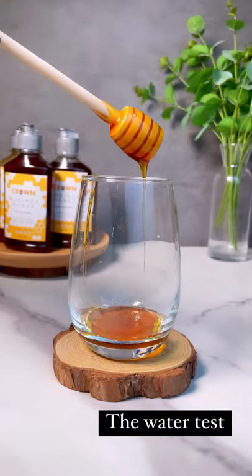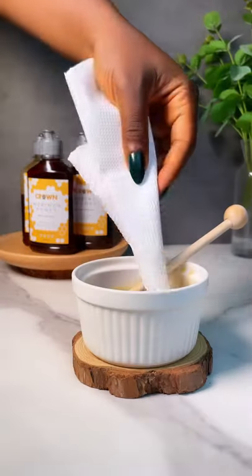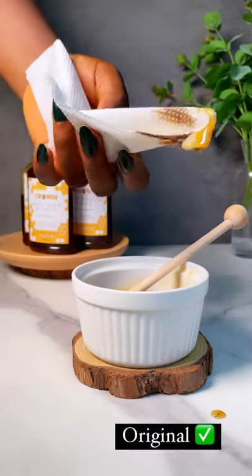The first test is the water test — if you add water to honey and it dissolves, that honey is fake. The second test: if you dip paper inside honey and it does not catch fire, it's fake. Crown Moringa Honey is the best.